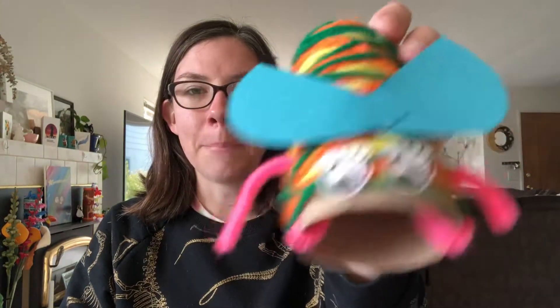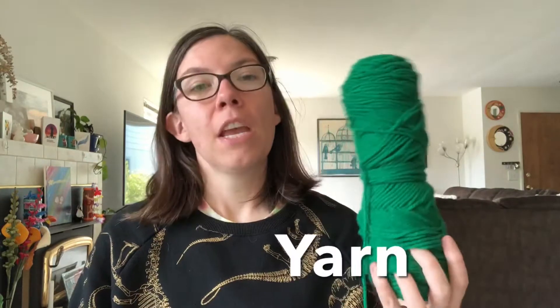Today we are going to make bugs. For this project you're just going to need a couple of things. You are going to need a toilet paper roll tube or a paper towel roll tube cut in half. Or if you want to make a really long buggy you don't need to cut it in half. You are also going to need some yarn. You can use as many colors of yarn as you like, or just one color — it's up to you. For mine I used three different colors of yarn.